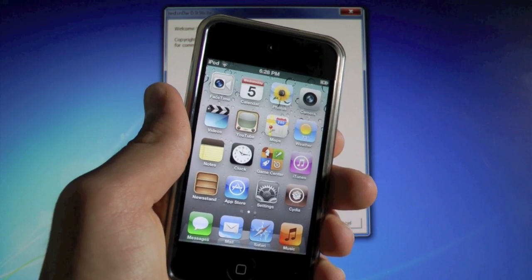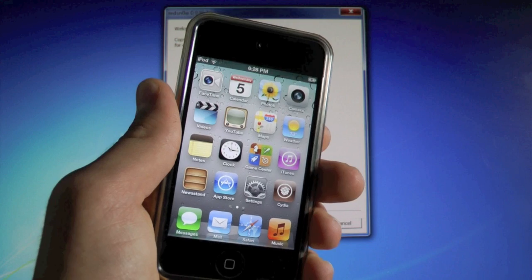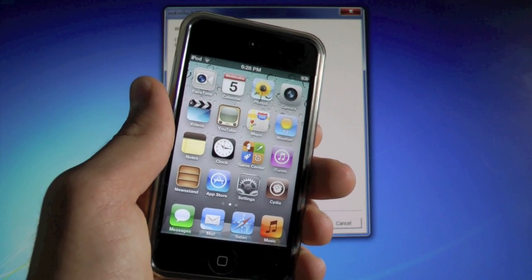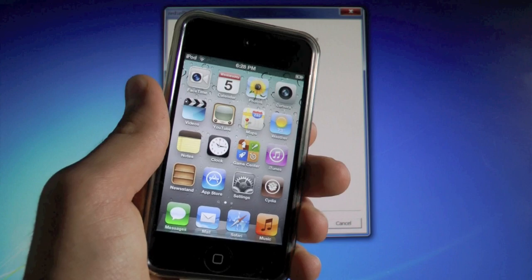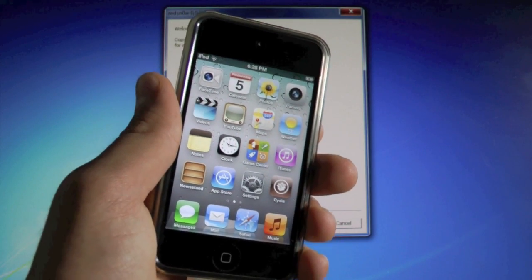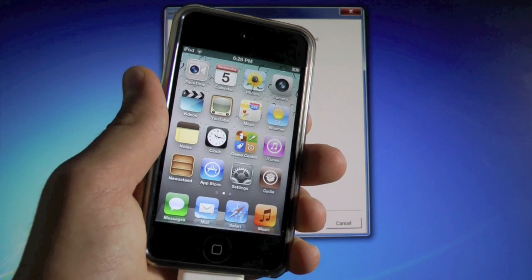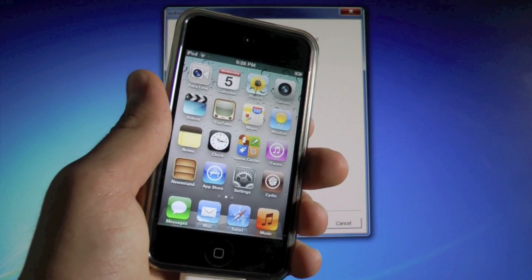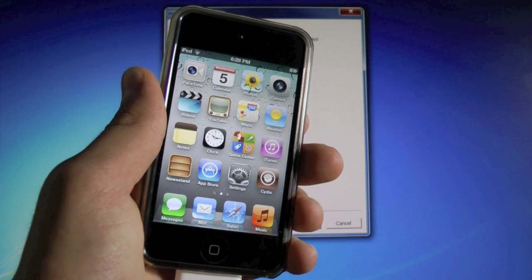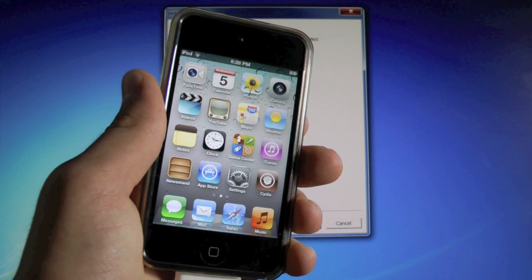What's up guys, EverythingApplePro here. On October 4th, when Apple announced the iPhone 4S, they did also release iOS 5, the Gold Master version, which is pretty much the completed version, just not the public release of iOS 5. This video will show you guys how to jailbreak the iOS 5 Gold Master version on your iPhone 4, 3GS, iPod Touch 4th and 3rd gens, and the original iPad. For the iPhone 4, this goes for the GSM and CDMA models.